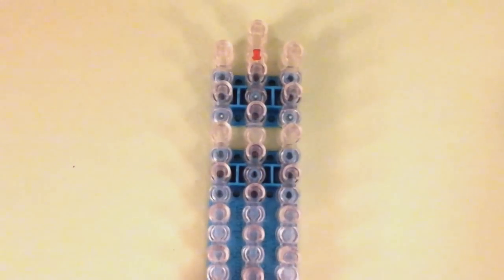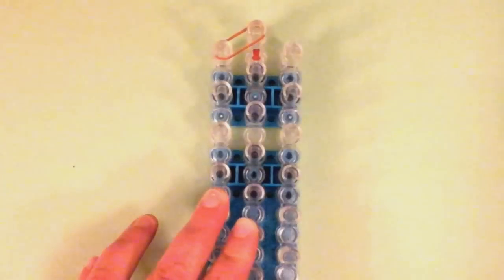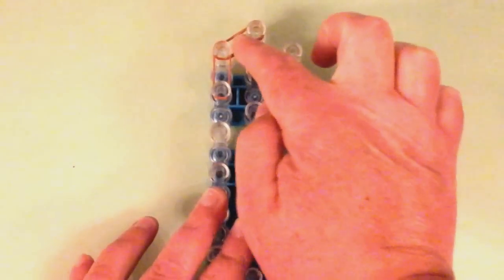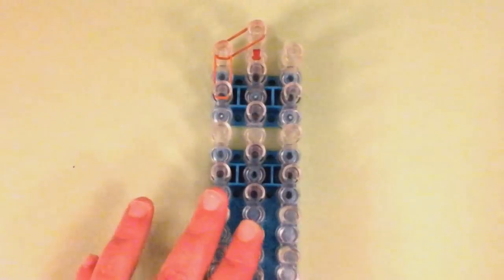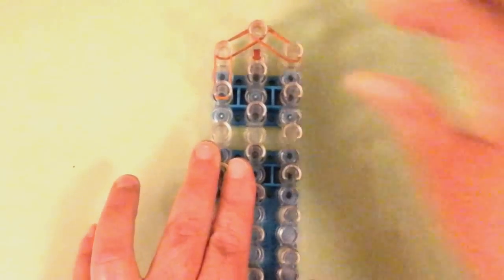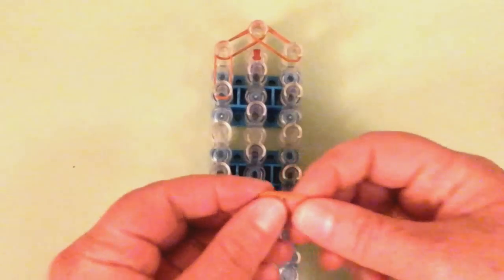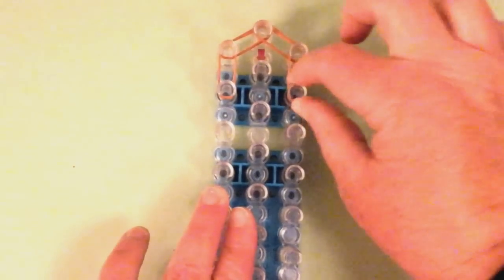I'm going to use all double bands and we're going to place it from this pin to this pin first. Then this pin to this pin on the left side, and then we'll work on the right side. Once again, they're all double bands. If I'm going too fast for you, you can just stop and catch up. And then we'll work in the middle.